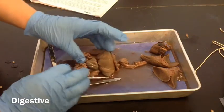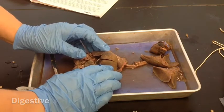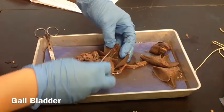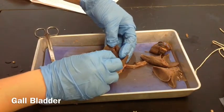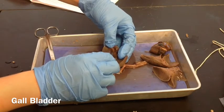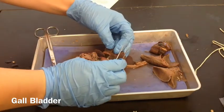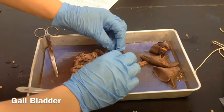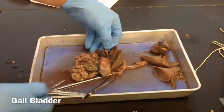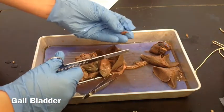We're going to go through the steps. I'm going to show you how to remove the different parts of the digestive system. It tells you to go ahead and detach the gallbladder, so you want to just kind of gently pull that out. Be careful not to puncture it, not to tear it. This is the one that makes bile — you can cut it like that, and then you can measure it, weigh it, all the things it tells you to do. So that's the gallbladder.